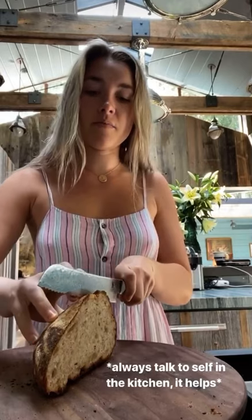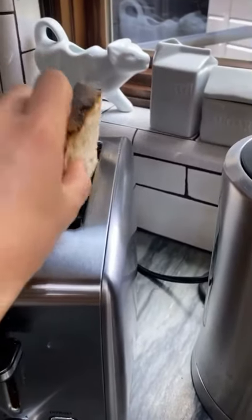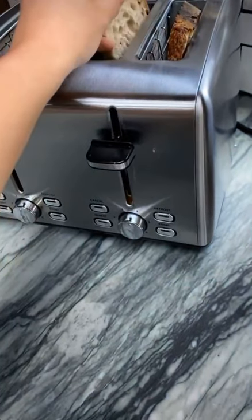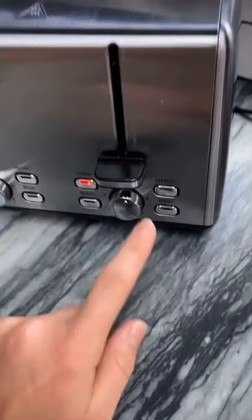First, an amazing bit of bread. Second, be careful — this is a really sharp knife. Chop it in half. And that was probably the most strenuous part of the recipe. Next, you're going to pick up your bread and ever so delicately plop both pieces in there, and just push really hard.